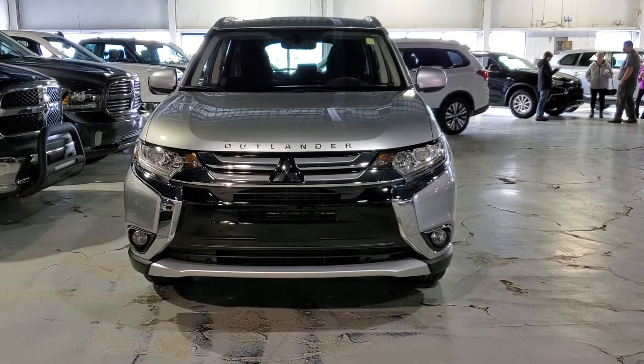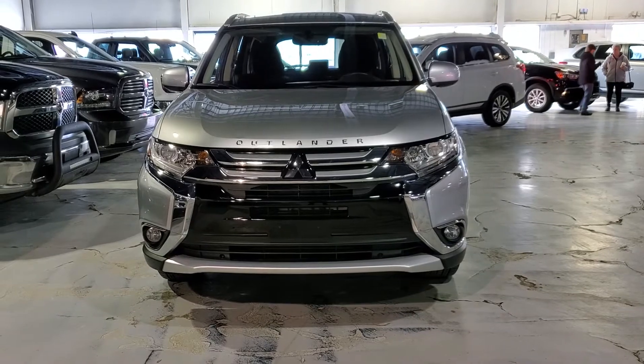Hey, it's Kyle here for Northside Mitsubishi. I want to do a quick video on this 2018 Mitsubishi Outlander ES. Come on with me inside.